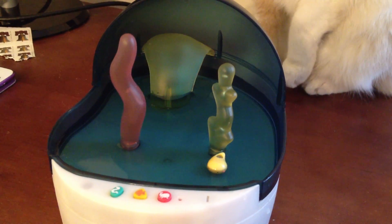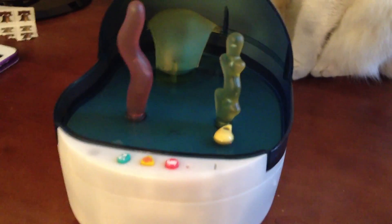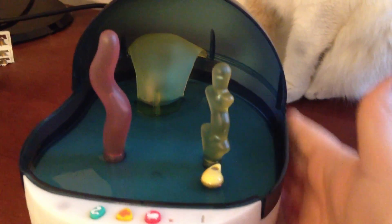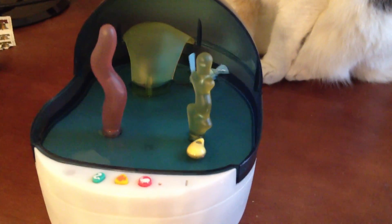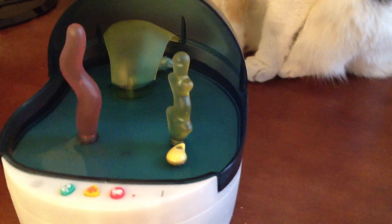I think these might have a tendency to short out. But it shouldn't short out from the water at all because this plastic piece is solid — there are no holes that make it possible for water to get down into the electronic base. That's one really cool thing, because I was kind of afraid of that when I first saw it. Since it all uses magnets, that's how it works.